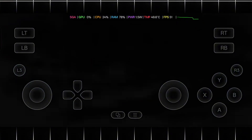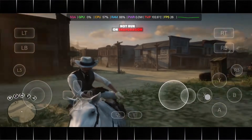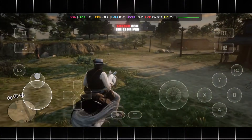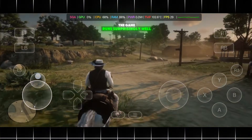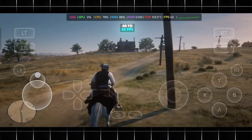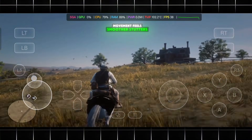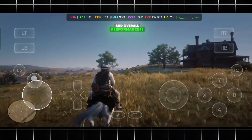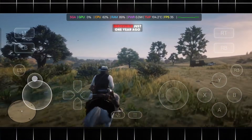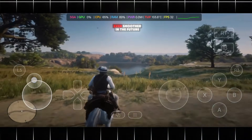After that, I tested Red Dead Redemption 2 using the same settings. Earlier, this game simply would not run on Snapdragon 8 Elite without custom GPU drivers. But now, with the Adreno 800 series driver, the game runs surprisingly well. During open world gameplay, I was getting around 40–45 FPS, which is honestly very impressive for such a heavy title. Movement feels smoother, stutters are minimal, and overall performance is far better than what was possible before — something that was completely impossible just one year ago. With more driver optimization, this game can become even smoother in the future.